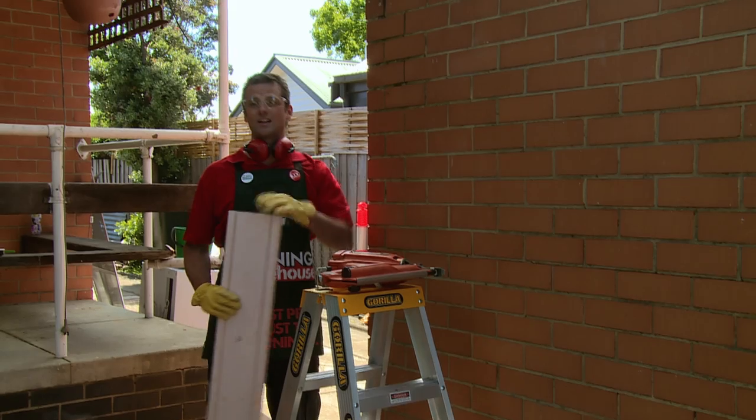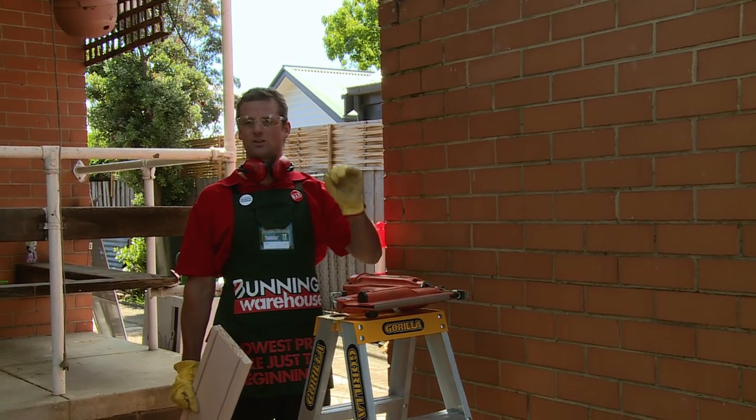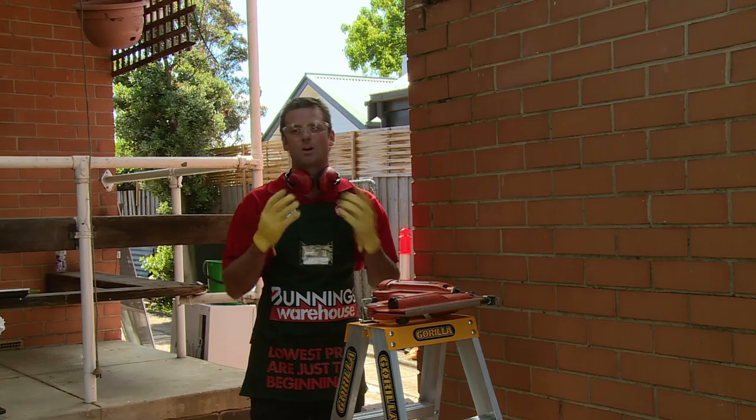Now that's cut it's time to put it up. I'm going to use a nail gun to do it today but you can use a hammer and nail. If you're going to use hammer and nail you ought to make sure you use galvanised nails otherwise they'll rust out. When using a nail gun, same rules apply — safety equipment on.